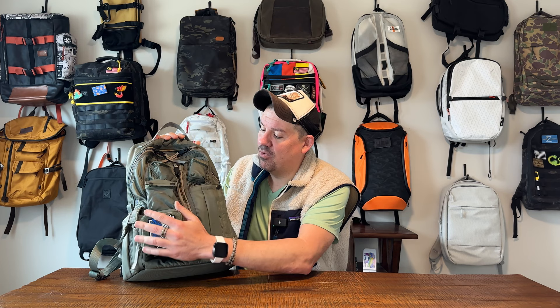What is up, Wanderers? We are back with another one-take bag review, and I'm super excited. I did a preview on this bag already, an unboxing video, but now I'm doing a full review of the Flyers 70XX from Harvest Label. I think I'm one of the only YouTube reviewers who has a hands-on review of this bag, and it is so freaking cool.